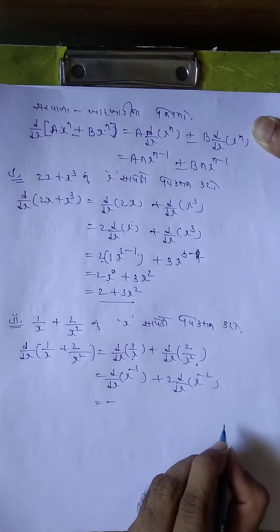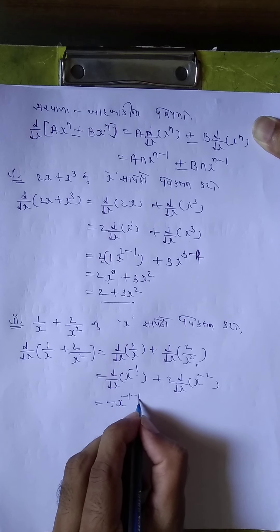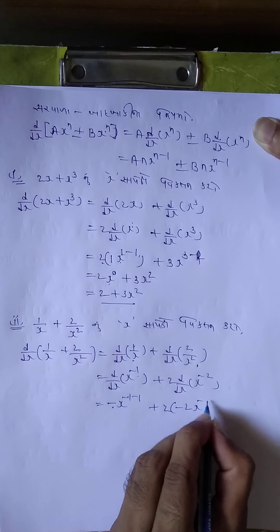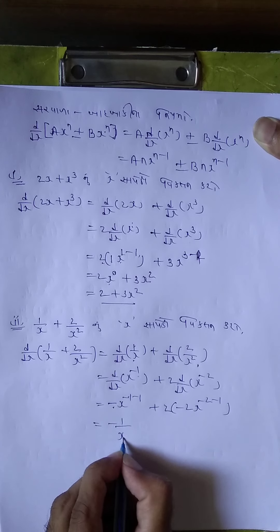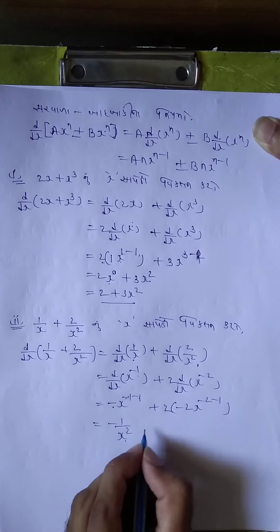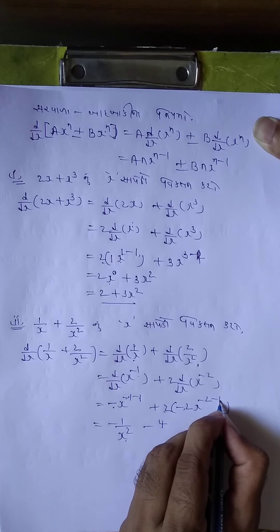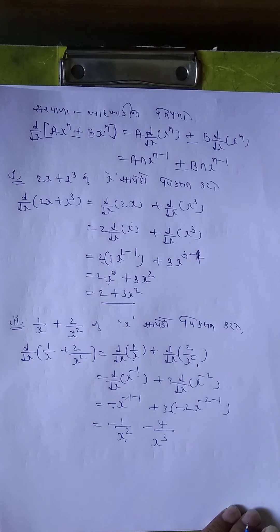d by dx: minus 1 into x^(-1-1) plus 2 into minus 2 x^(-2-1). = minus 1/x^2 + 2 into (minus 2) x^(-3). = minus 1/x^2 minus 4/x^3. Niche je uplai x cube. Ok?